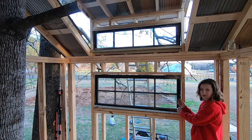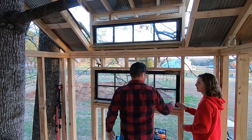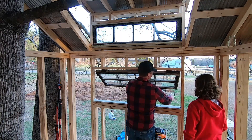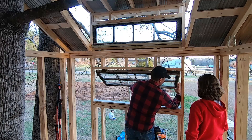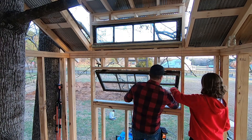We'll probably just have a latch right here so you can pick it up and hook it on. So we'll have a latch where you can unlatch it, push it out, and then there's a little bar that slides like this and holds it open. It unfolds and there's a screw right here — it just flips like that.